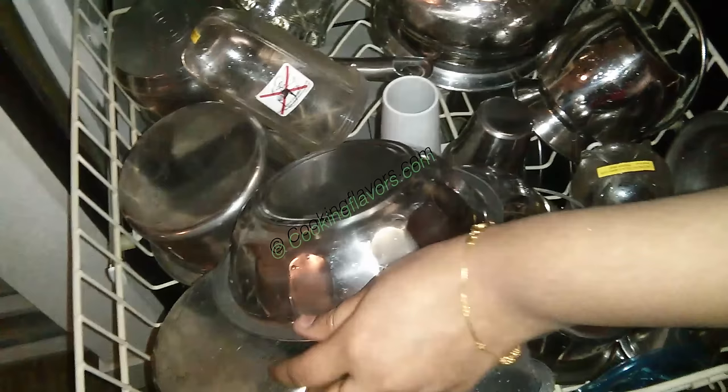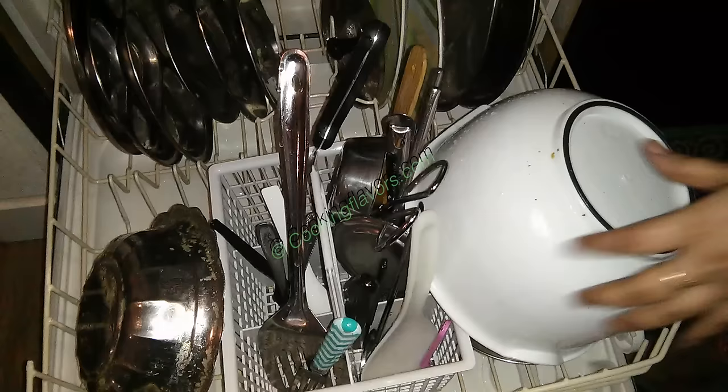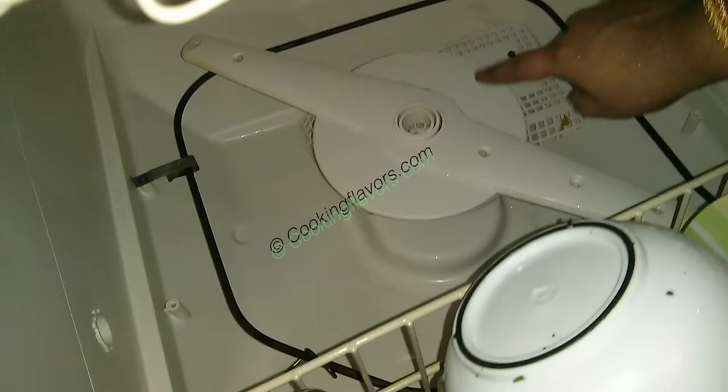I put all my small bowls, tumblers, and plastic items on the top rack. My ladles, plates, and other large bowls that don't fit on the top rack go on the lower rack. We are almost done arranging all the utensils. While arranging the ladles, one thing I want to mention: the tea filter with a nylon mesh — don't put that in, because it will easily get burnt.